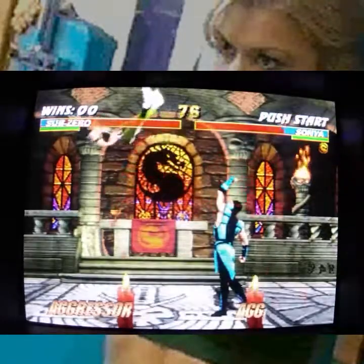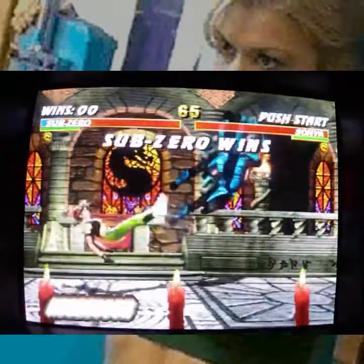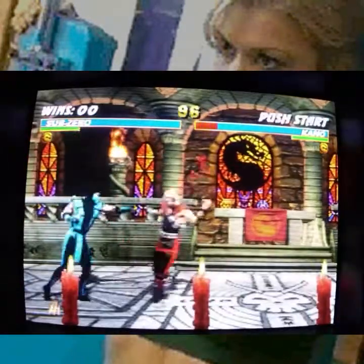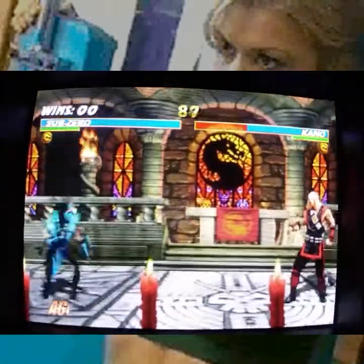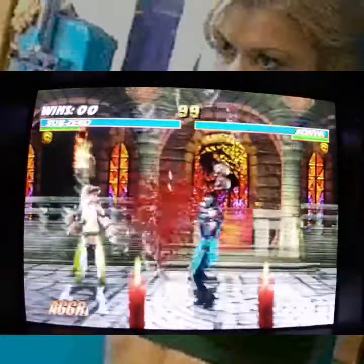The fluidity of the Hadouken motion is not there like it is in Street Fighter, so there is a greater sense of panic when you are playing and that move doesn't execute, because everything about the fighting in this game is much more disjointed than in Street Fighter.